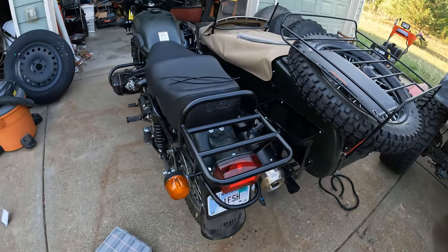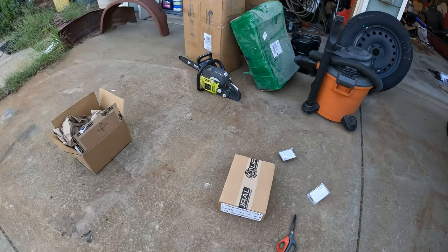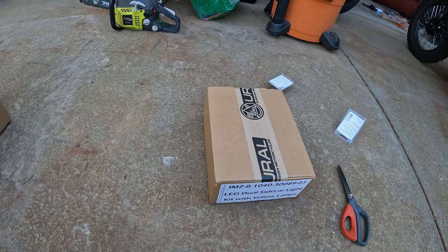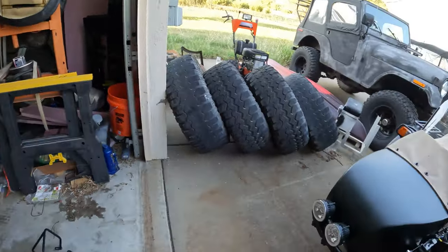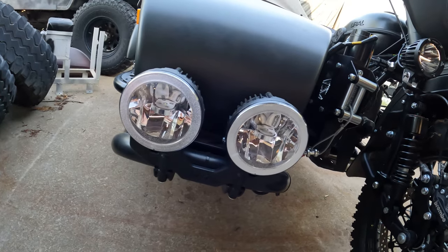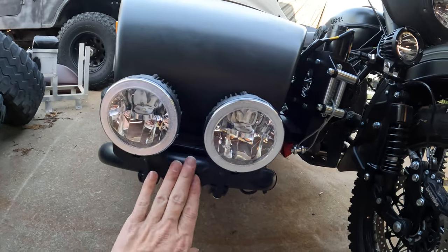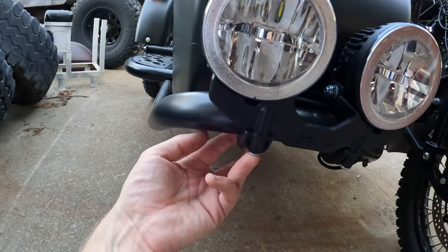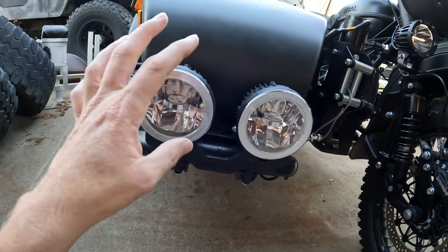The yellow fog lights I mentioned in a previous video finally showed up, so let me get these mounted. This should be a quick plug-and-play because they go right in place of these two existing lights. They don't sell them individually anymore as far as I can tell, but they do sell the entire bracket along with the lights. So I should be able to just remove four bolts — two on each side — pop this whole thing off, unplug the lights, and put the new one on in its place.